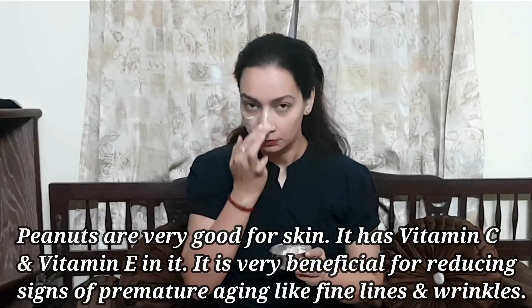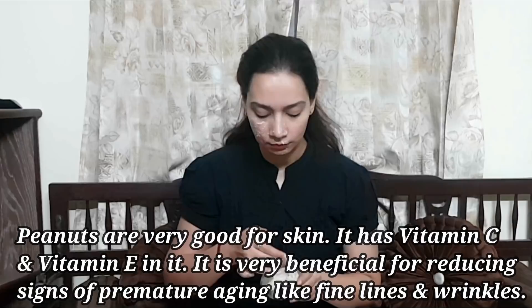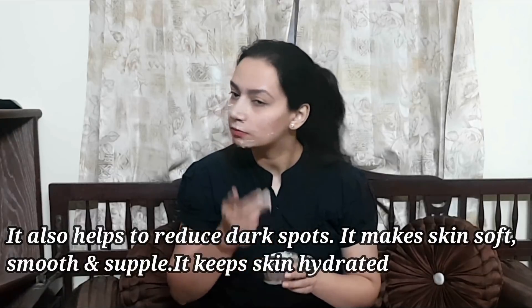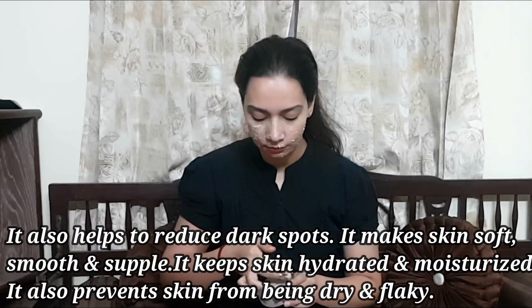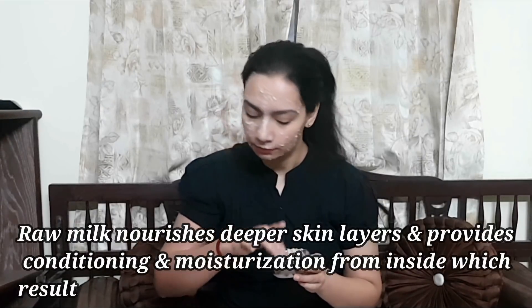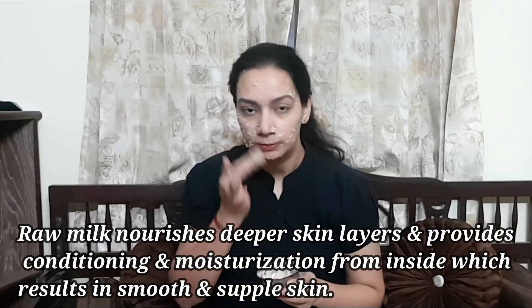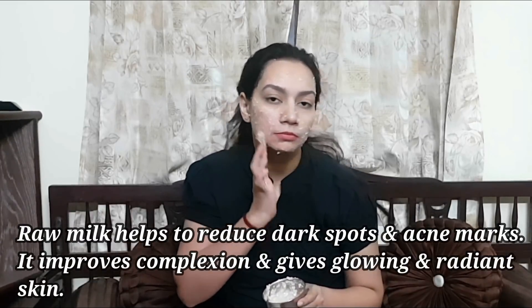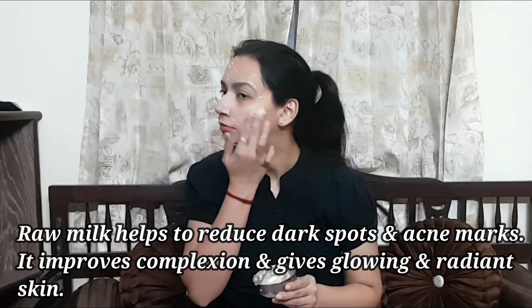Peanuts are very beneficial for our skin. They help make the skin soft, smooth and supple, and also keep the skin hydrated and moisturized. They help with dry and flaky skin. Raw milk deeply moisturizes the skin and helps reduce dark spots and acne spots, leaving the skin smooth, supple and glowing.